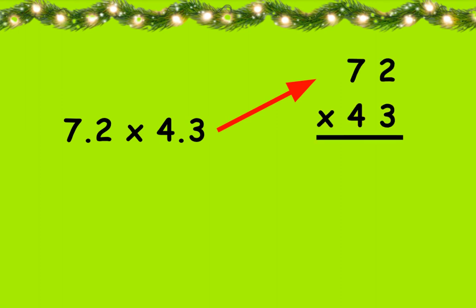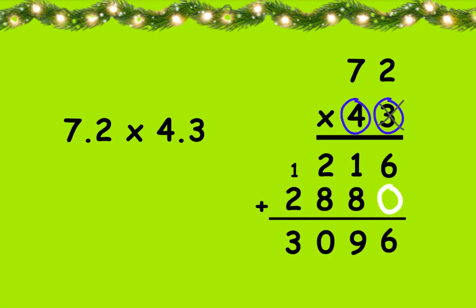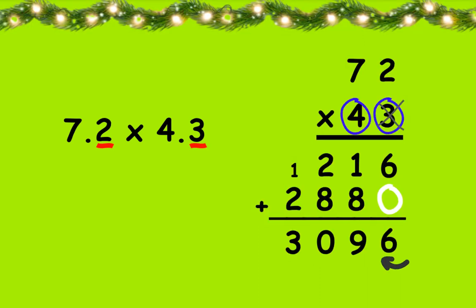Multiply the decimals. Multiply them without the points. Count the total digits behind the points. Move the point from end of product. One, two, three. One, two, five.